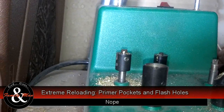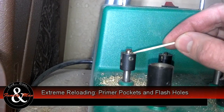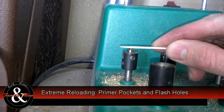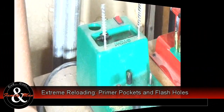I want to show you a close-up of this primer pocket tool. See what it does? There's no cutting surface right here — this is just a base. Your cutting surface starts from here, and that gives you a uniform cutting depth.